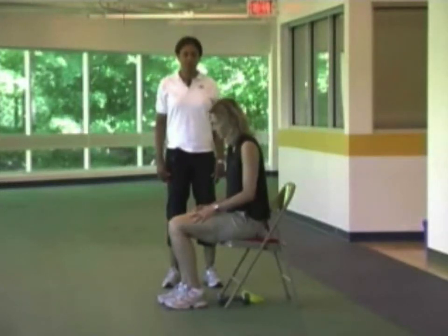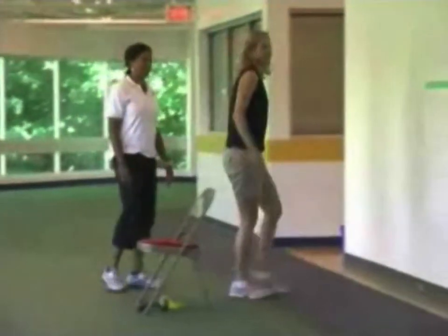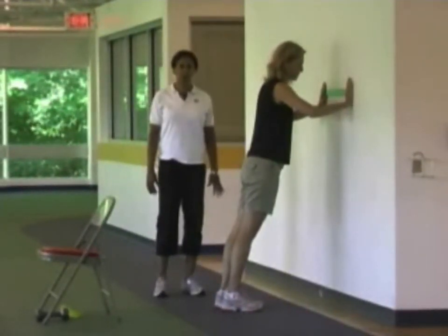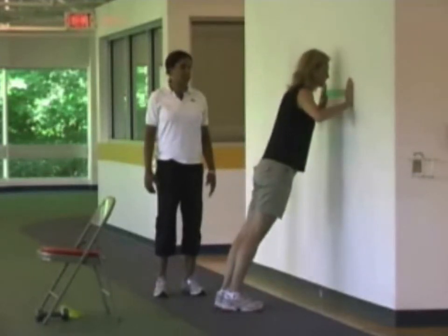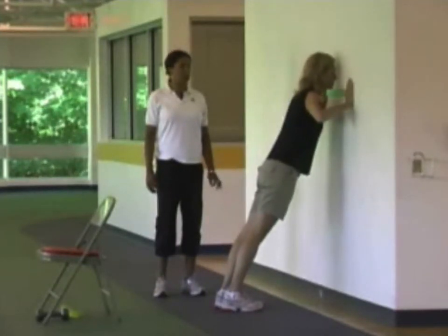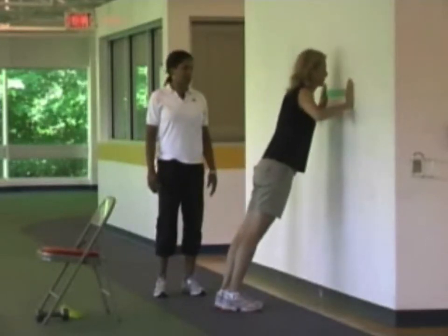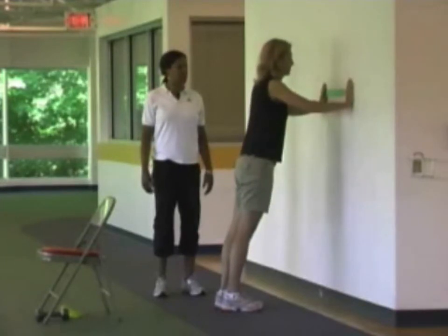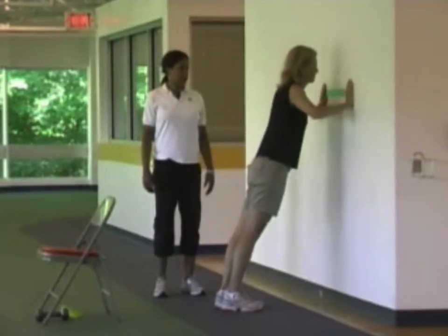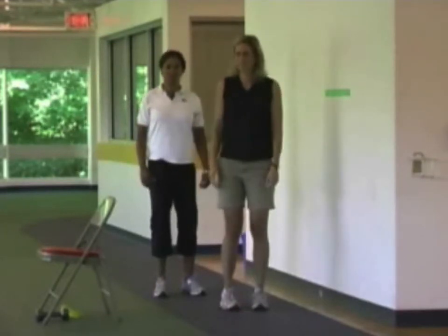The next exercise is the wall push-up. Susan puts her hands about shoulder width apart on the wall, feet about shoulder width apart, knees slightly bent, and slowly lowers herself towards the wall and back out. The cadence is about two seconds down and three seconds back to the starting position — this ensures you get the most out of the exercise. Also ensure you're breathing normally. Susan's back stays nice and straight; she's not slumping and keeps her head in the same position.